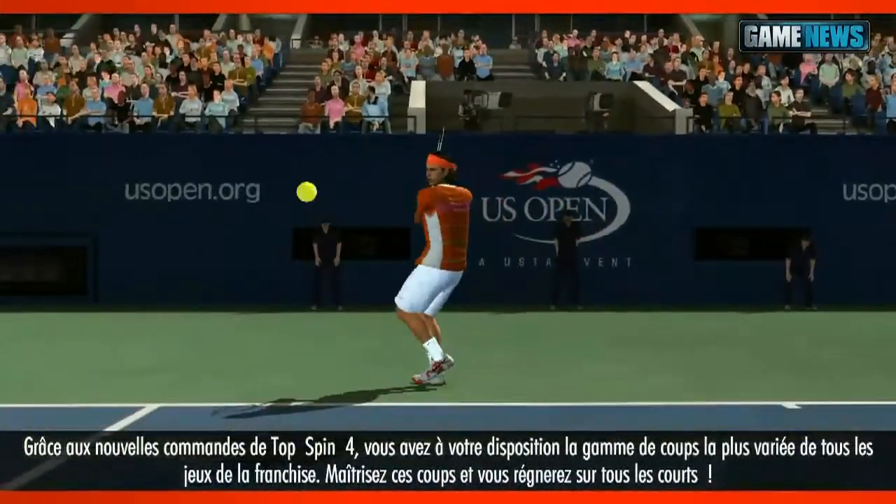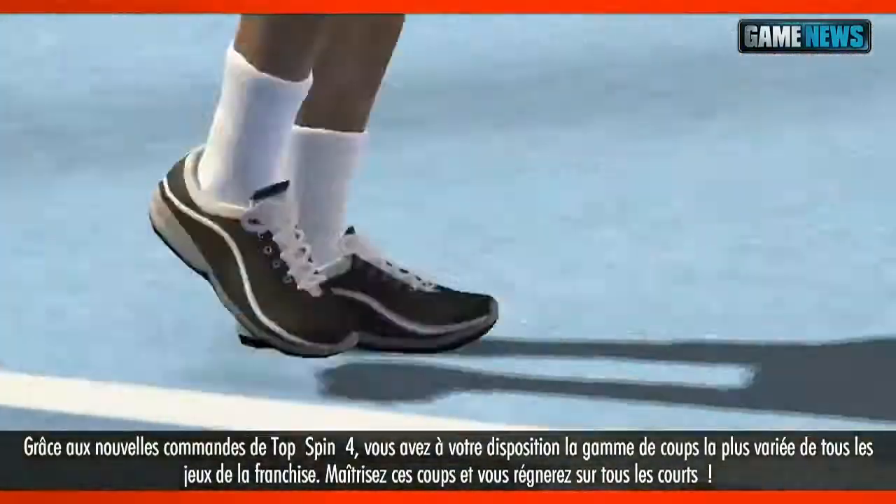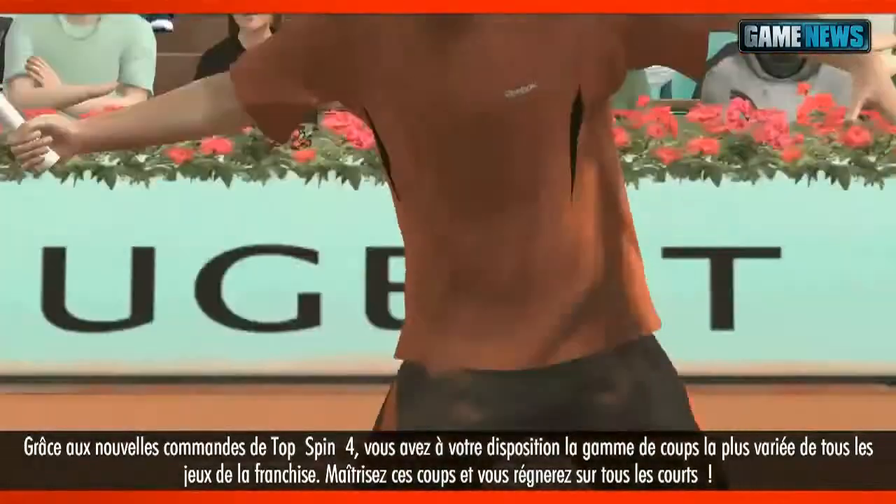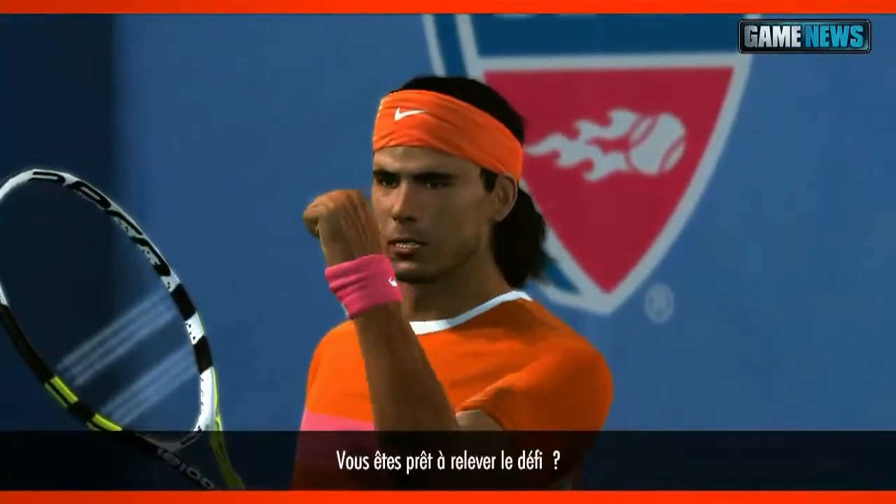The new controls in Top Spin 4 allow you the largest arsenal of shots in any Top Spin yet. Master these controls and take your skills to the next level. Ready to meet your match?